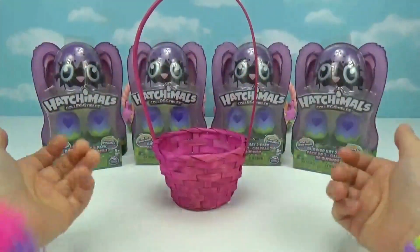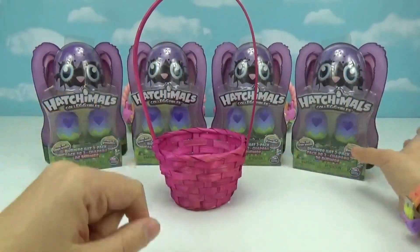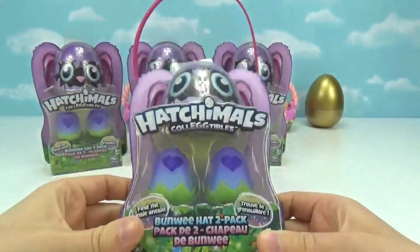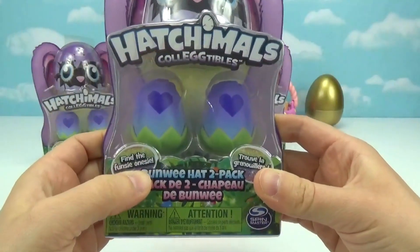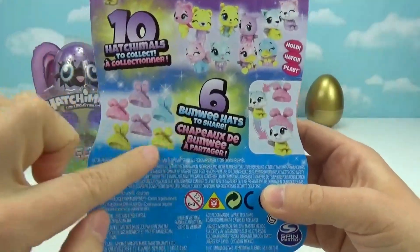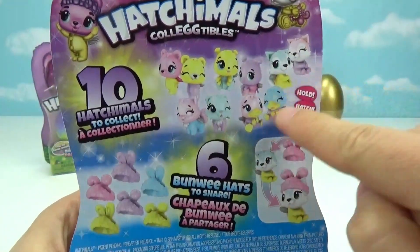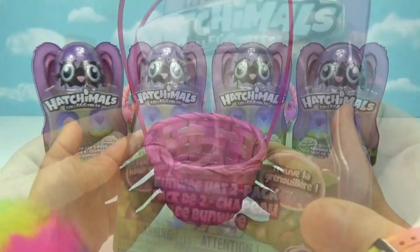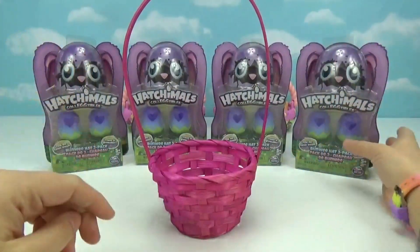Hi friends, welcome back to Treasure Hunt Toys! We're so excited you're here with us today. We have some of the brand new Hatchimals Collectibles — the new Bunwees. These are a two-pack and they look like a little flower-shaped egg — so super duper cute. There's a little bunny on the top of the packaging. You find the Funsy Onesie; there are 10 Hatchimals to collect in this series. I have my super cute little itty bitty basket here ready to be filled up with some cute little Bunwees!